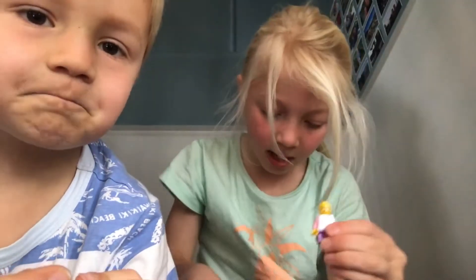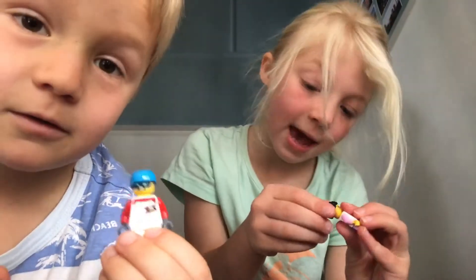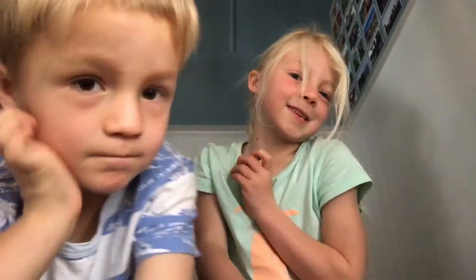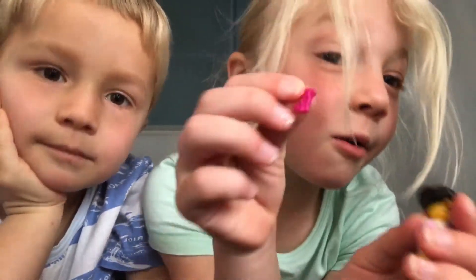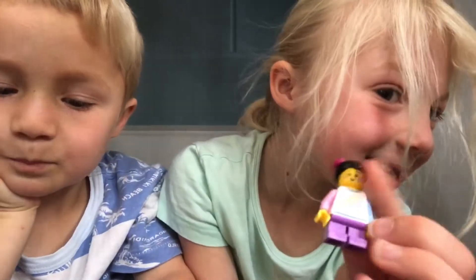Now you put the hair on, and the helmet if you have a helmet — or the hair instead. And then if you want to decorate the hair, you can put a little bow on. Cute!